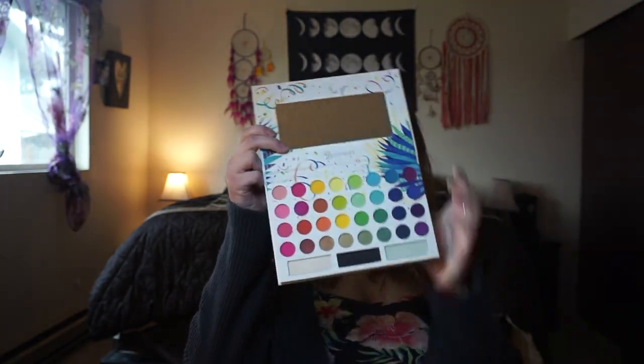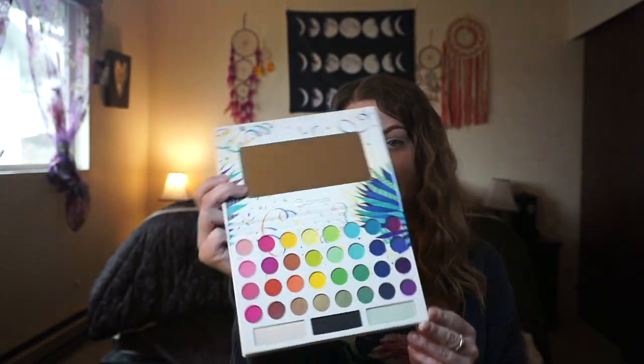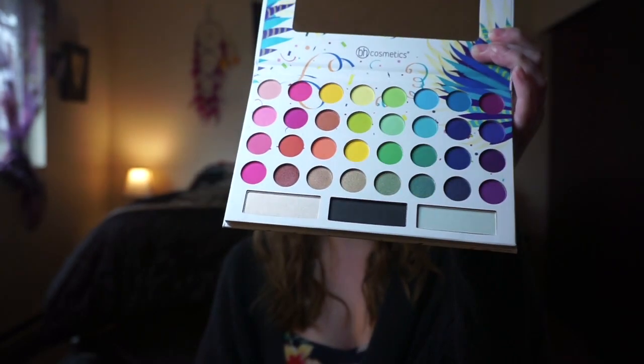Hi, welcome back to my channel! Today I'm going to be showing you guys my new palette that I got from BH Cosmetics — it's called Take Me Back to Brazil. The packaging is really cute, so I'm excited to explore with it. It has a mirror in it, which is perfect. If you want to see what look I do with this palette, keep on watching, give me a like, comment, and subscribe to my channel.